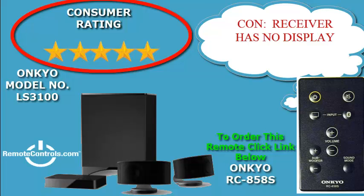Analog and digital connections are also included to connect a PC or CD player. This system renders a close to surround sound experience.